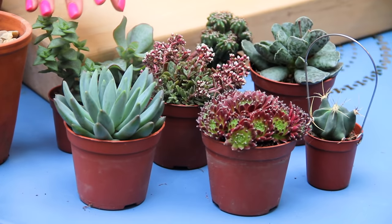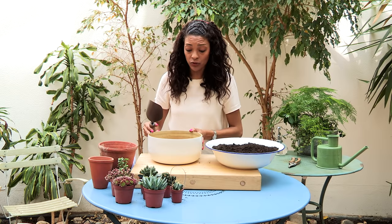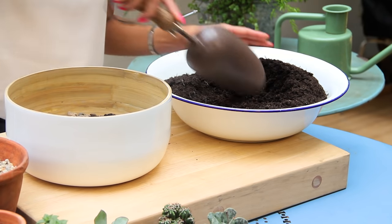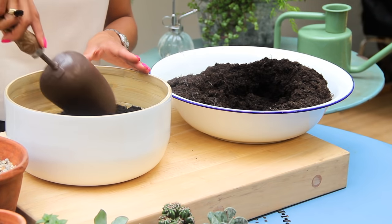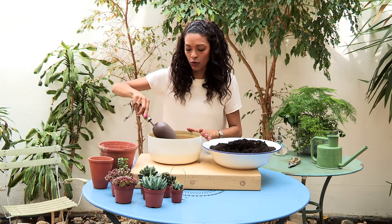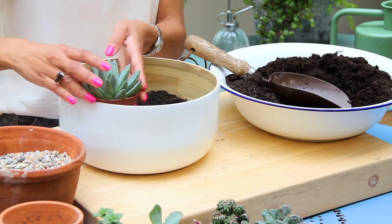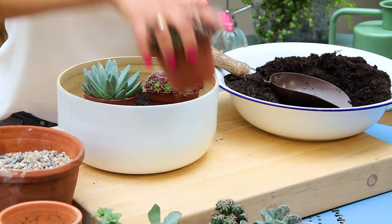And then I've just got an array of succulents and cacti. Once you've filled the base with your layer of gravel, the next thing to do is add in your compost. I'm just going to fill this to about halfway full, and then you can start to position your plants to see which kind of layout you want to use. Really, you just want to play around with the plants and get the look you want before you start planting up, just to make sure it looks nice.